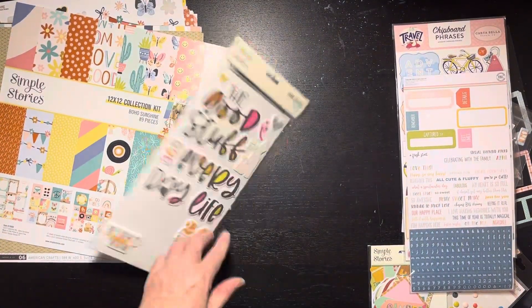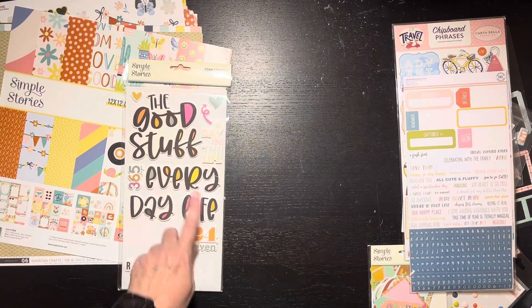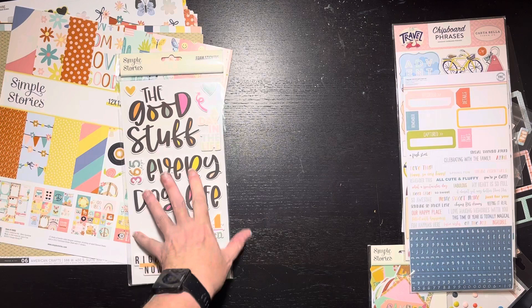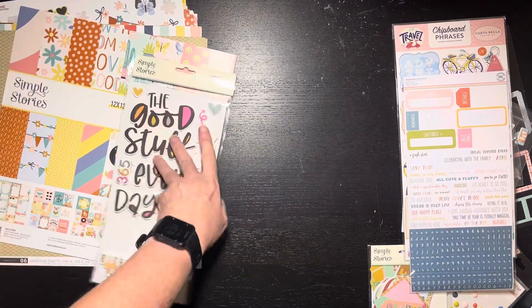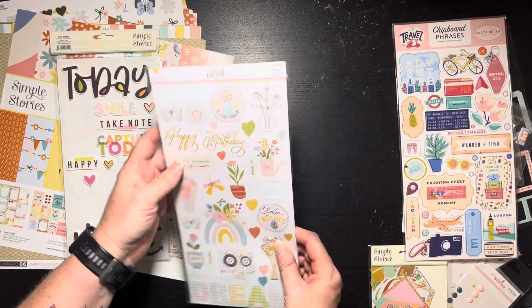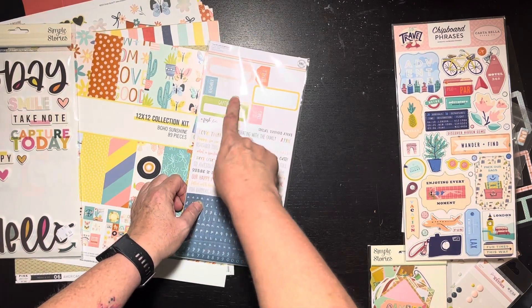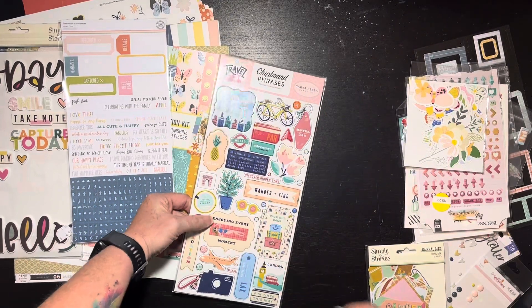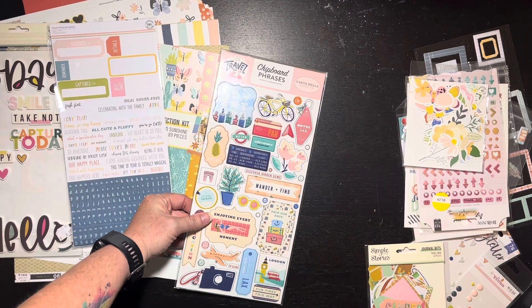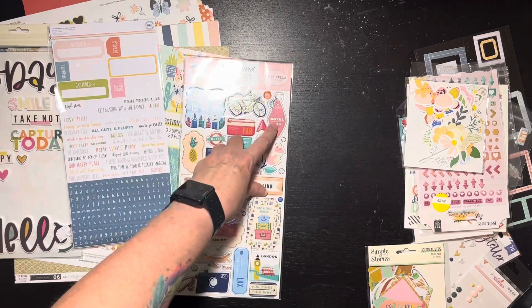Then I got into my stash and pulled out some Simple Stories stuff. These pinks may not be exactly the right color, but some of them will work — like this '24/7,' that's cute. I'll pick and choose. I also have this Hip Kit Club Chasing Dreams — I liked the color of the letters and there are some little words and labels that might work. And since the original kit has the Where To Next theme, I've got this Carta Bella 'Let's Travel,' and some of those colors are going to work pretty well — 'Wander and Find,' 'Enjoying Every Moment,' fun travel sentiments.